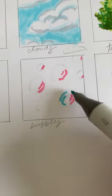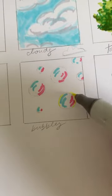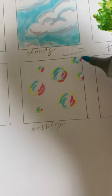Next, put pink on the right side of all the bubbles and then two stripes of blue on the other side of the bubbles. Next, outline them in yellow and then take a light blue and kind of blend everything out.